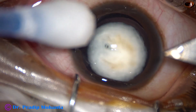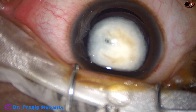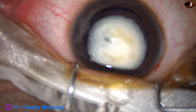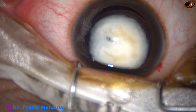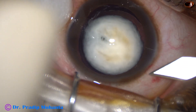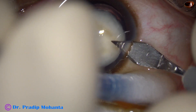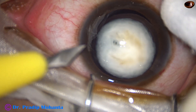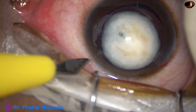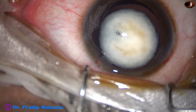Let us observe this surgery. This is the main incision on the posterior aspect of the limbus. If we place the incision on the posterior aspect of the limbus and include a little bit of conjunctiva, the need for suturing the wound is minimized. This is a 2.8 mm posterior limbal incision. And now I made one side port, about 3 clock hours away at around 2 o'clock. The main incision is at 11 o'clock.